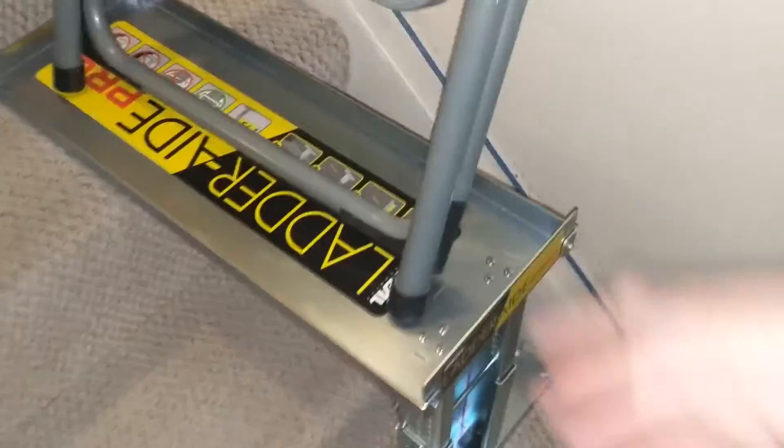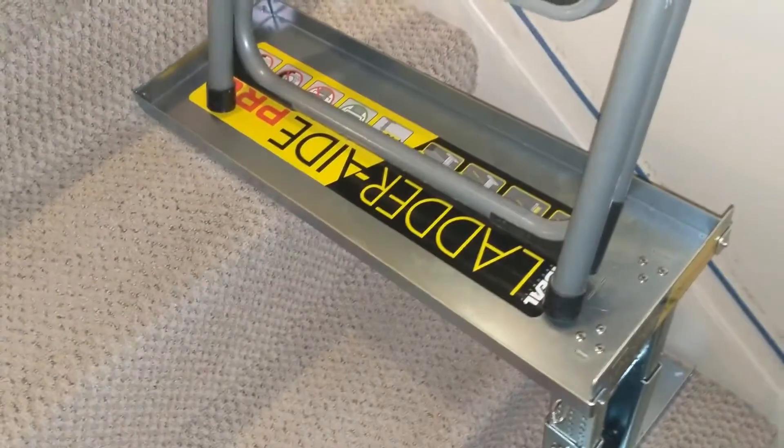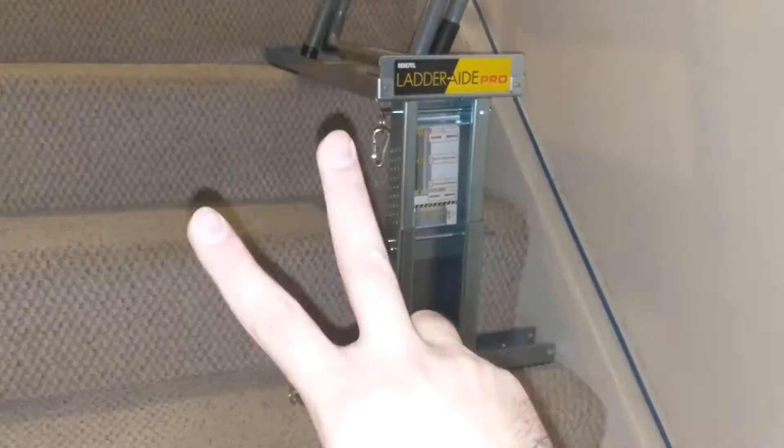Ladder Aid Pro — hope you guys enjoyed this video. Like and subscribe to see more. Thanks for watching, and we will see you next time. Peace.